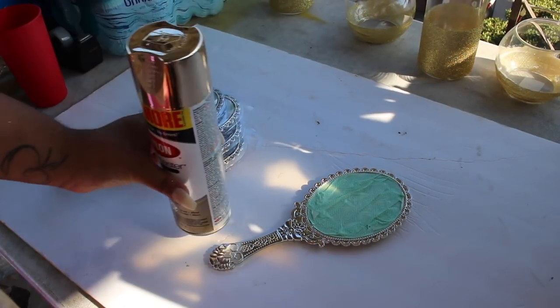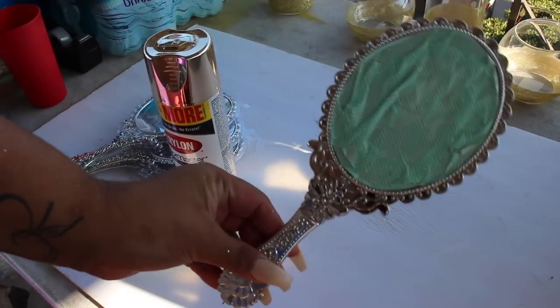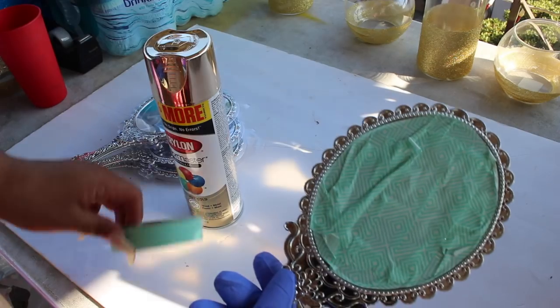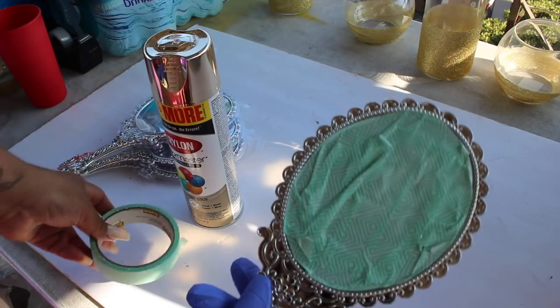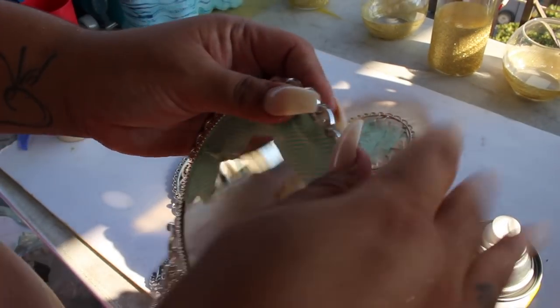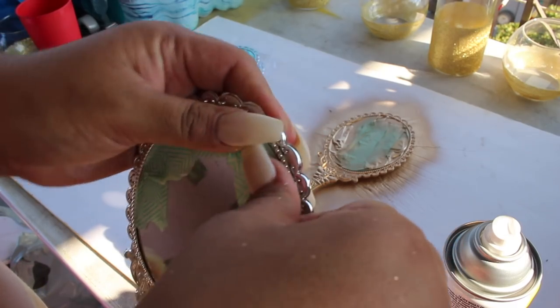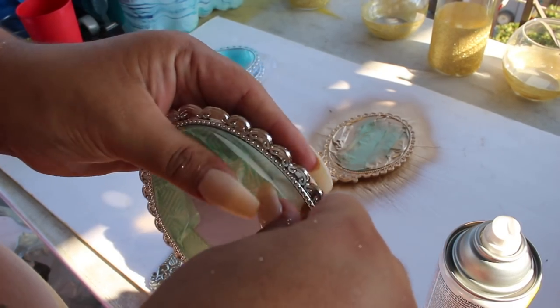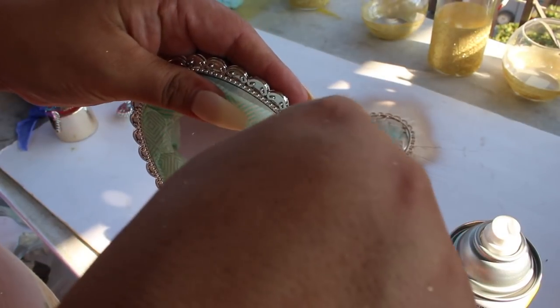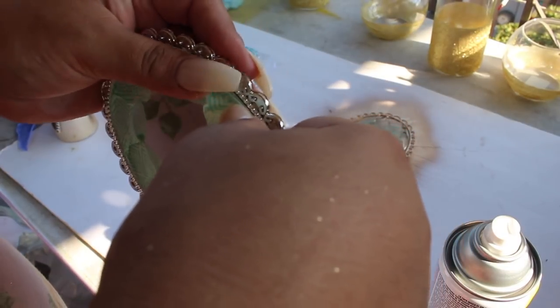So the next project we're going to work on are these cute little mirrors - they look like the one that the Beast has. So all I did was tape it with some scotch tape, and then I'm going to spray paint it with this gold. You just kind of go around the size of the mirror and make sure that there's no little cracks. I got these mirrors at the Dollar Tree, so it's pretty inexpensive.